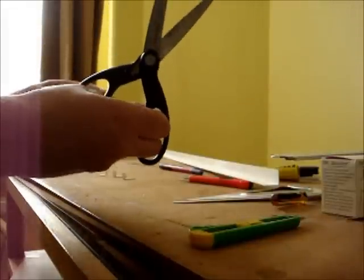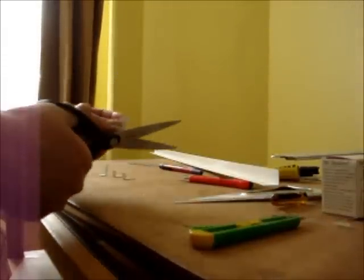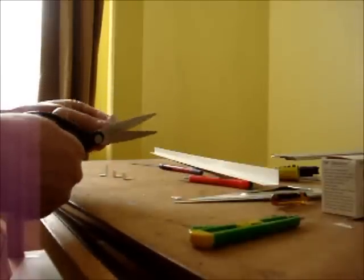Then you can go on the cut of your plastic this way — it doesn't take much time as you can see.